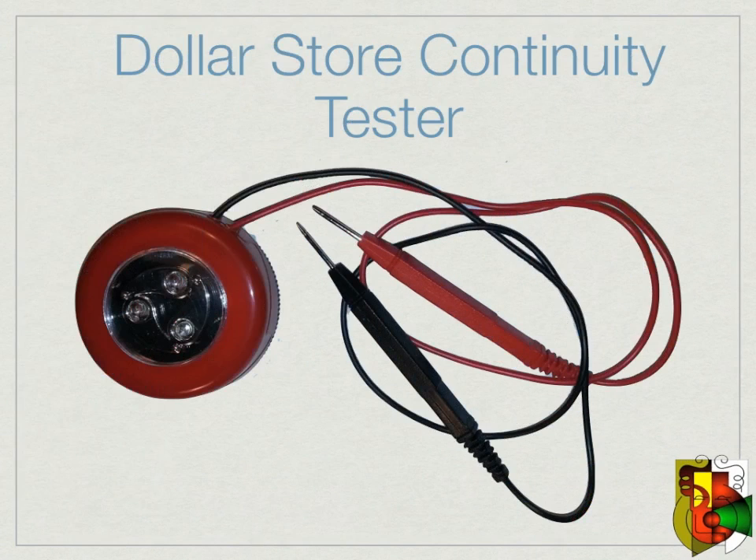This is what it will end up looking like. You can use it for checking anything for continuity, but it will need three triple-A batteries.